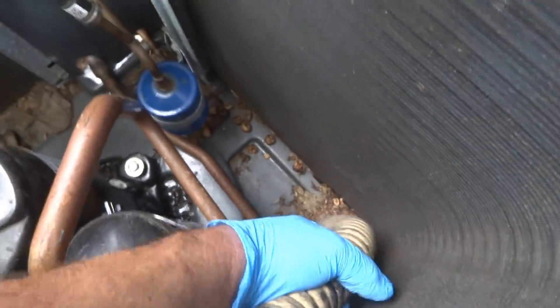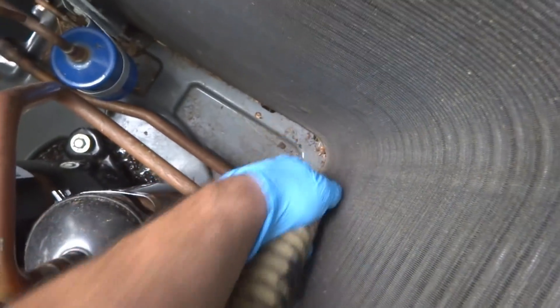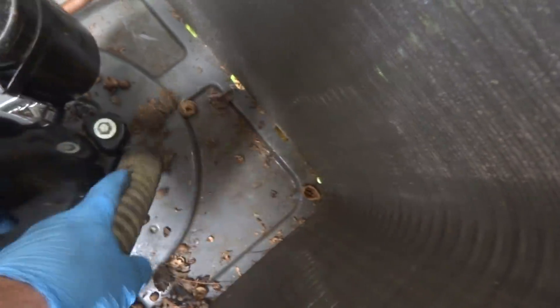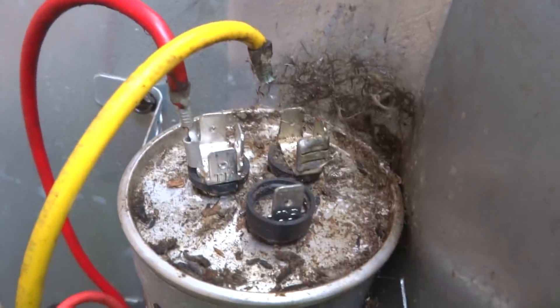This stuff's really crusty in there — wow. Looks like that yellow wire broke off, so I'll have to get another connector on that.